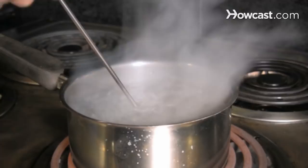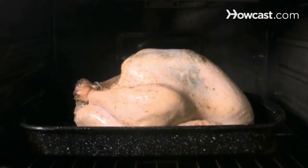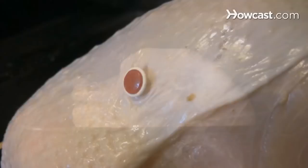Step 2. Use the turkey's recommended cooking time as a guideline, but not a hard and fast rule. Many cooks have found the pop-up timers that sometimes come with turkeys to be unreliable.